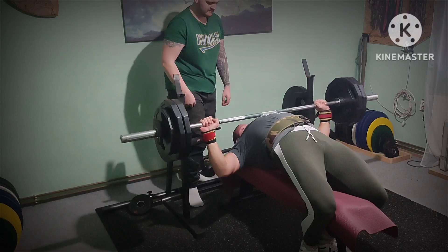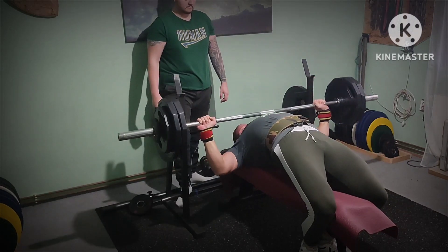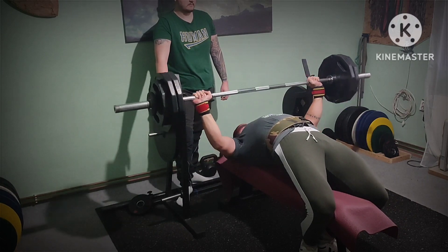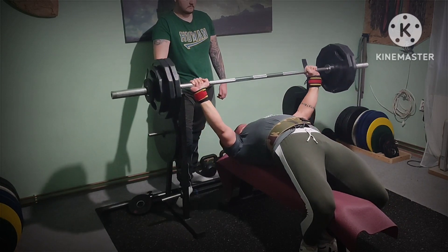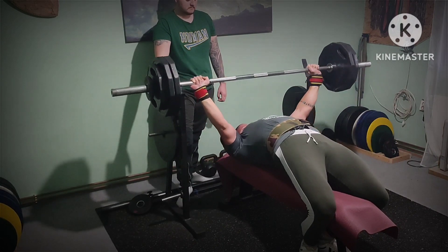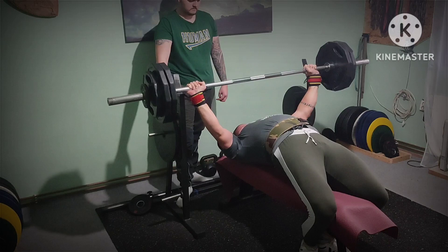Now repetition bench — 3 sets of 10, descending sets. Had this same weight on the axle bar on Monday but managed only 7 reps. This time around I did 10 and dropped 2 more sets, but even on drop sets the weight was heavier than the previous week.